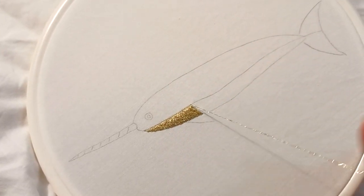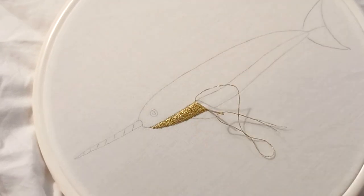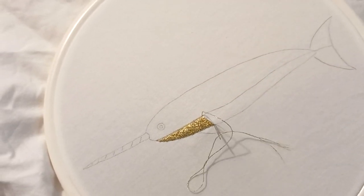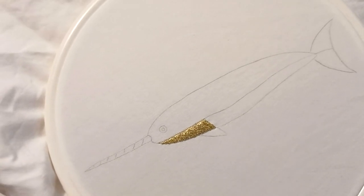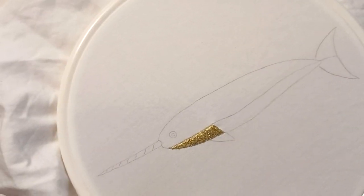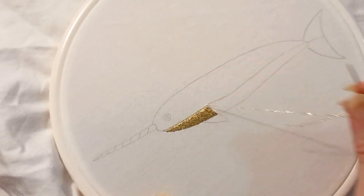This is one of the Narwhal Embroidery Patterns from my book, C-Theme Embroidery Patterns. I'm using gold metallic effect thread to satin stitch part of the Narwhal, and I added gold sequins to the design.